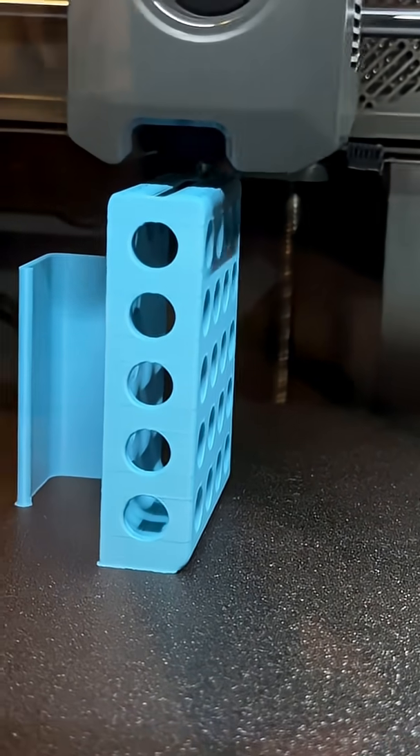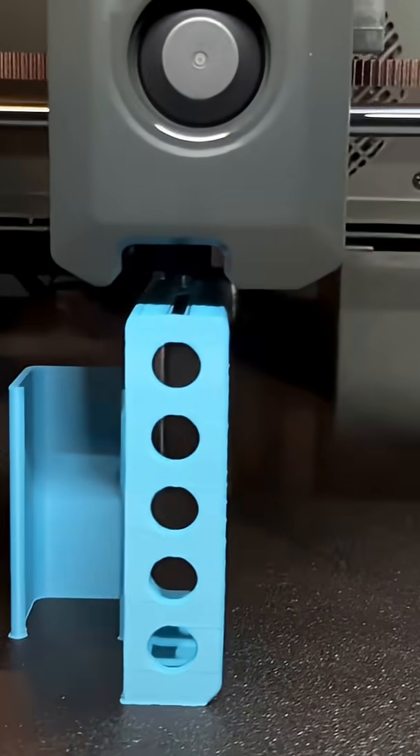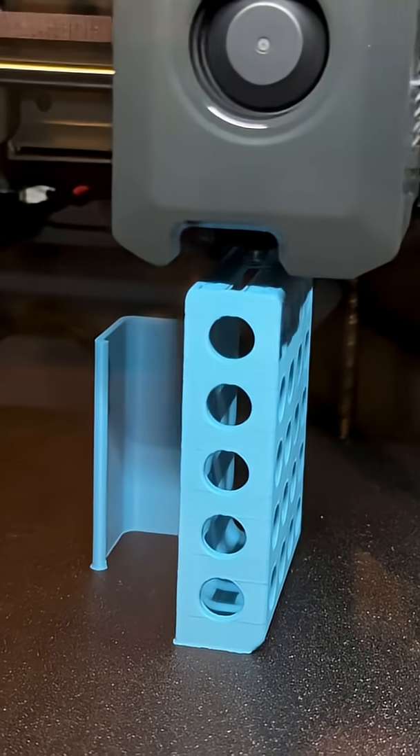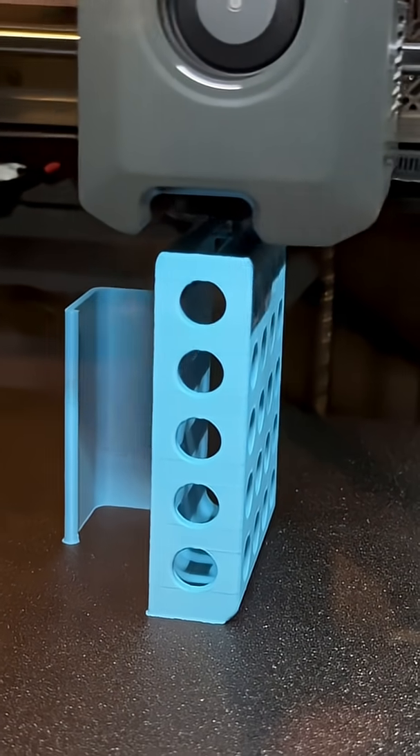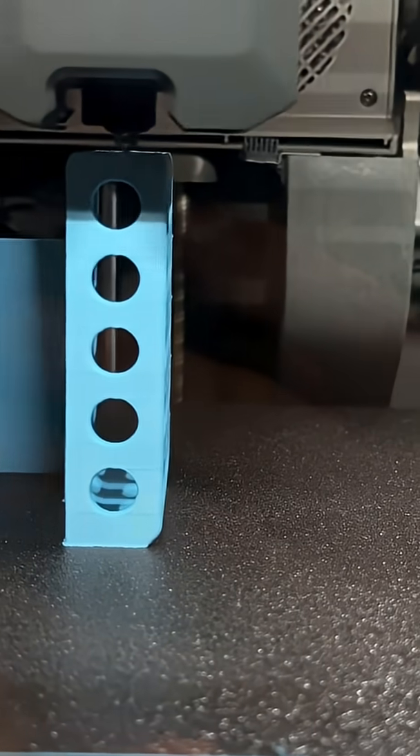Moment of truth. Any filament coming down? Are we bridging that gap? It's a pretty big gap. I think it's working.